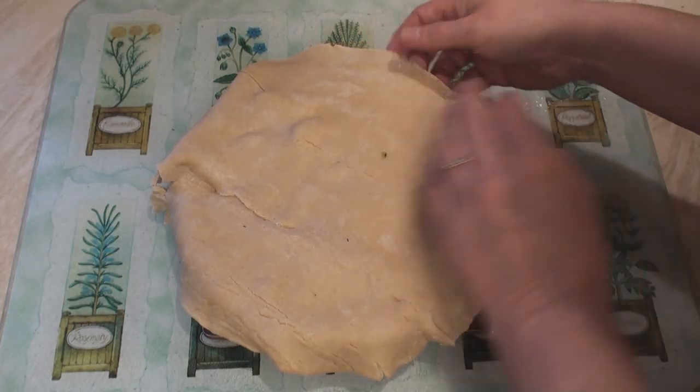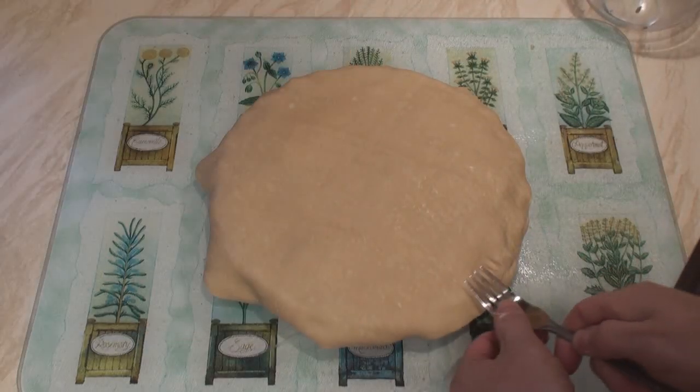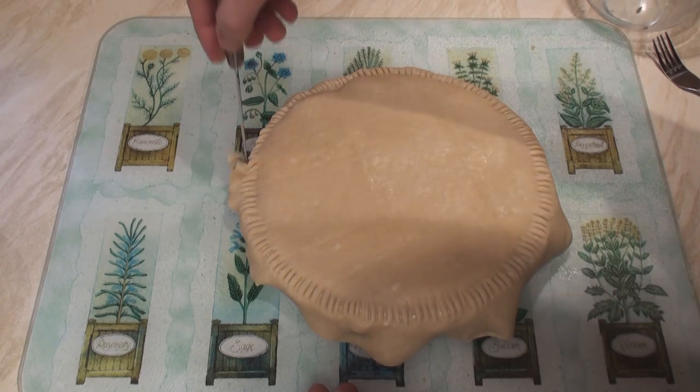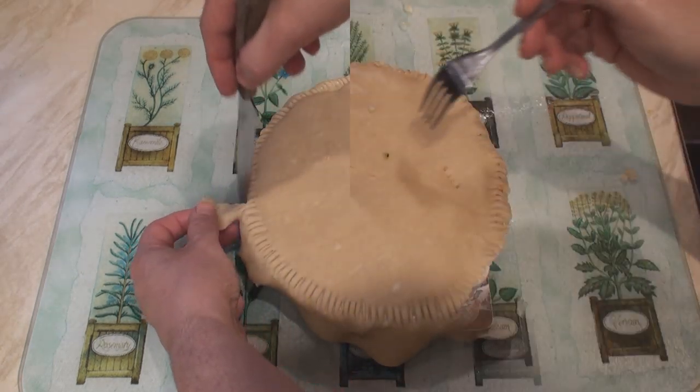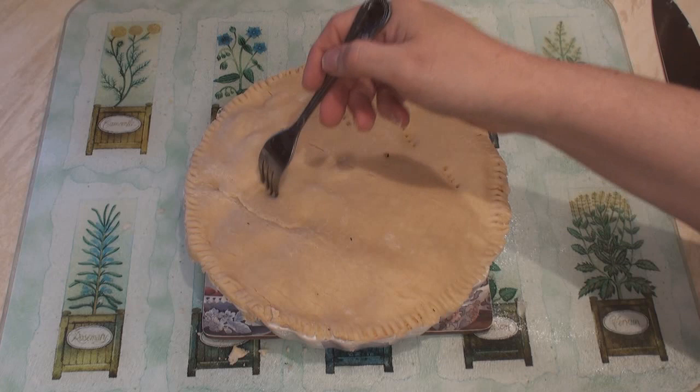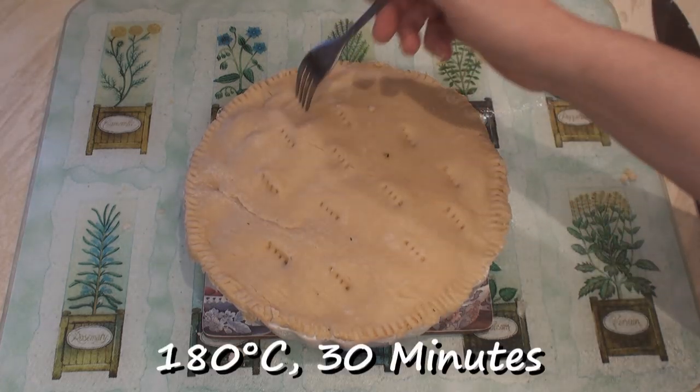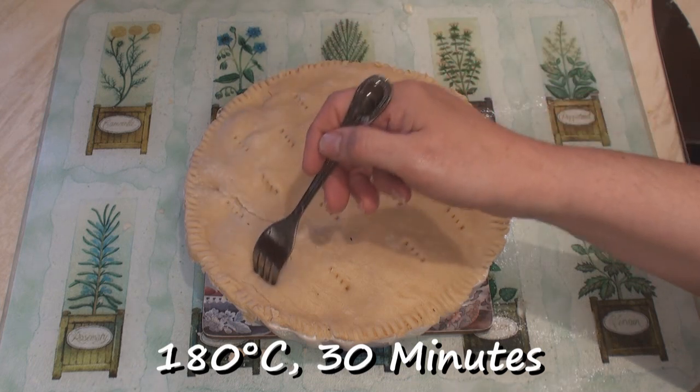Place the other piece of pastry on the top. Crimp and trim. Poke some holes in the top to let the steam out and put it in an oven at 180 degrees C for 30 minutes.